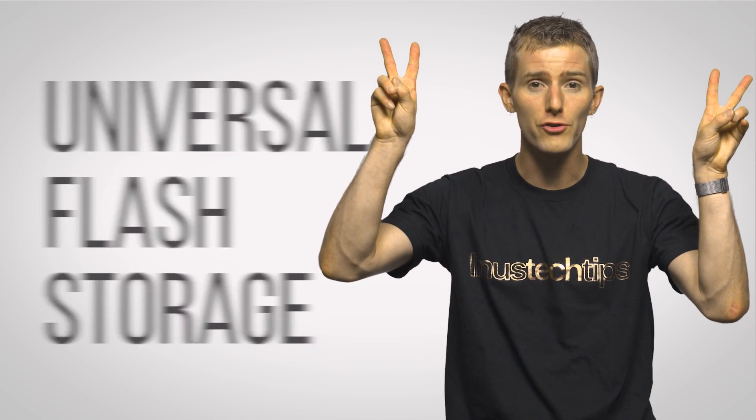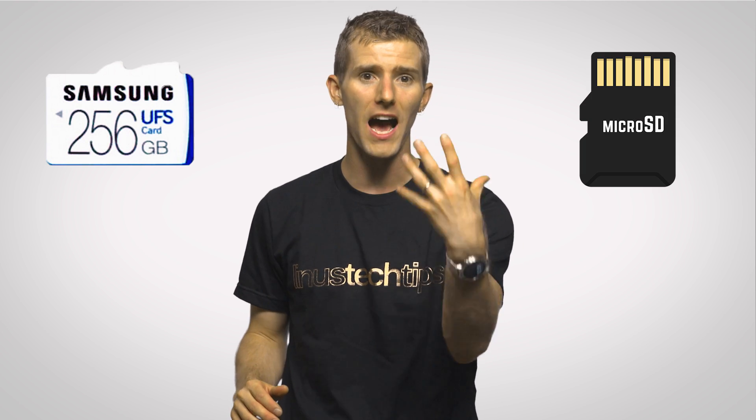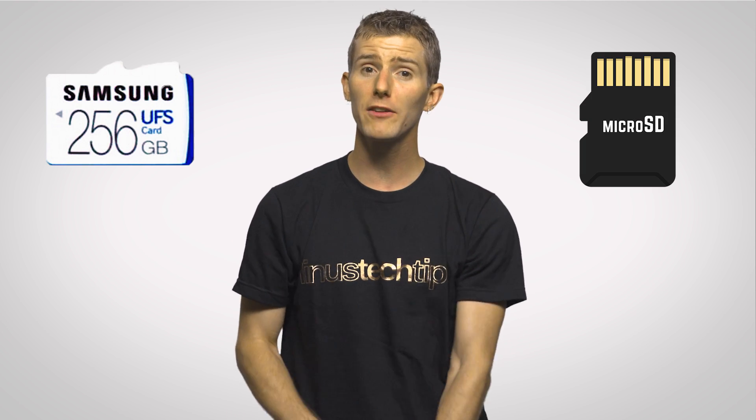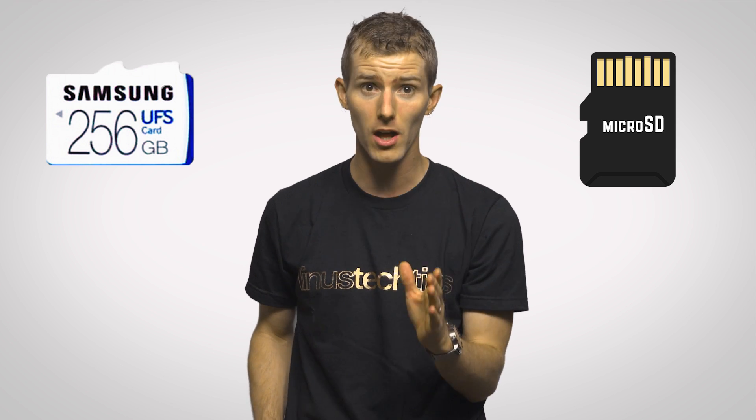Well, enter Universal Flash Storage, or UFS, a new format that aims to ultimately replace micro SD. And although they're both about the same size, physically and in terms of capacity right now, UFS promises to be a heck of a lot quicker.